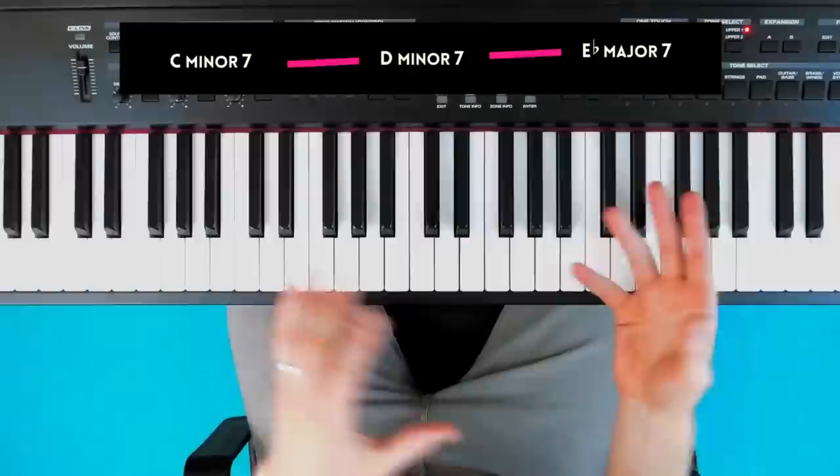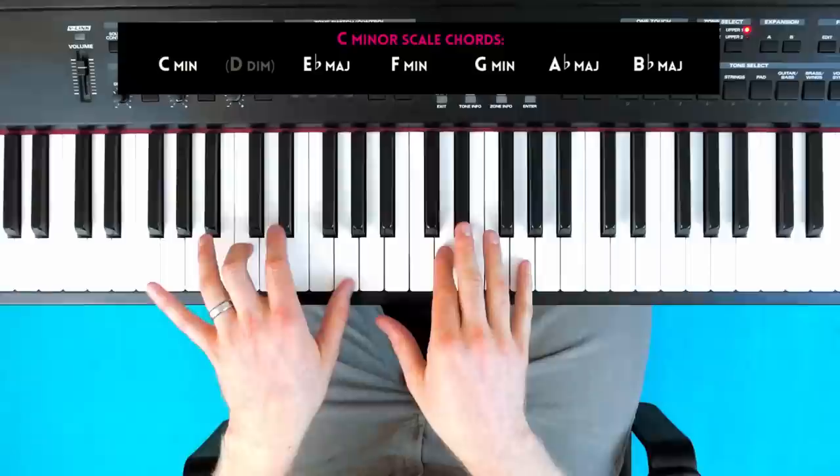If I wanted more of a pop music sound, I could stay more within the key of C minor and go around the chords that you find when you build from notes of C minor.